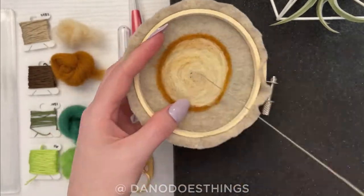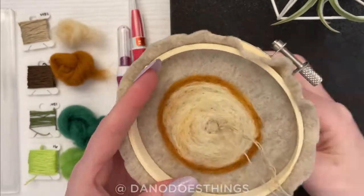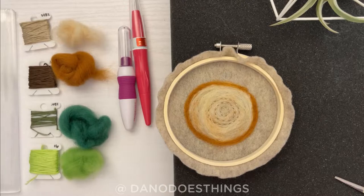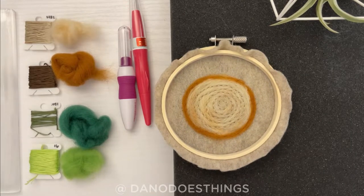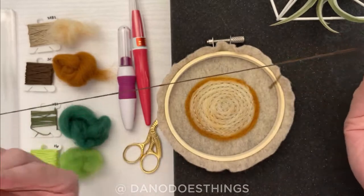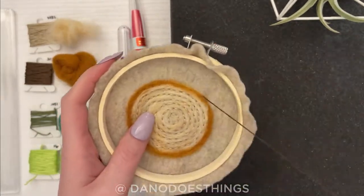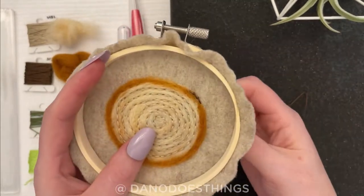Next, we'll use our dark brown embroidery thread which is already conveniently threaded on our needle. Using the same backstitch but in a more sporadic way will create the outer bark.